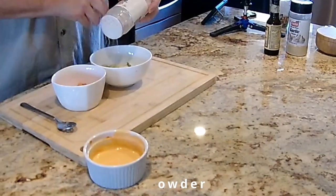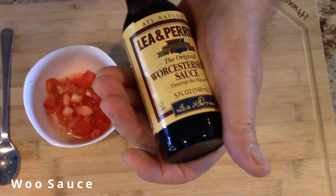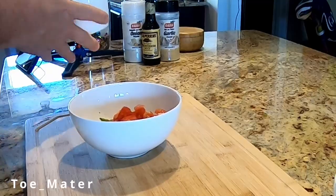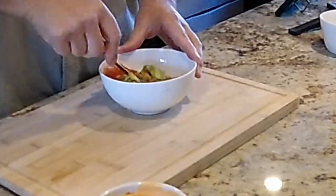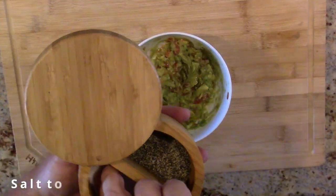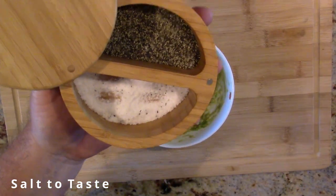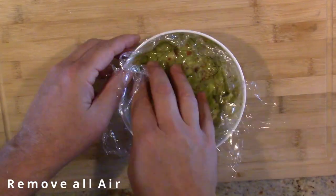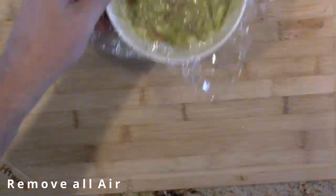I toss in some garlic and onion powder. Try not to add too much because I can always go back and add more if it needs it. I add just a dash of Worcestershire sauce and then toss in the tomatoes. I give it a quick mish-mash and I try not to pulverize all the avocado chunks because I want them to add just a bit of texture to the guacamole. Finally, I take some plastic wrap and push it down into the bowl, covering the guacamole and removing as much air as possible. This helps keep the avocados from turning brown.